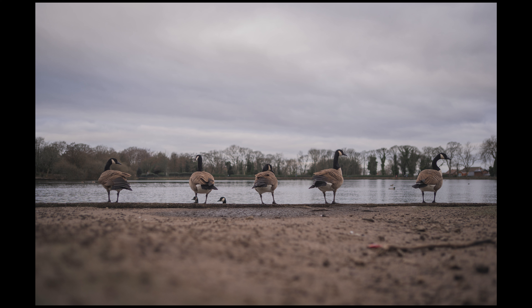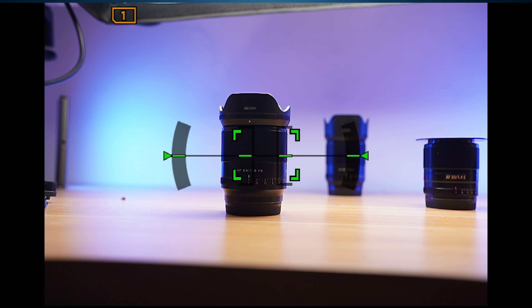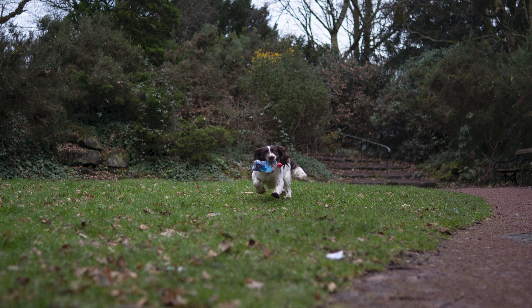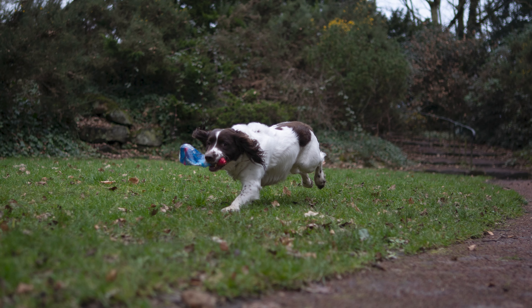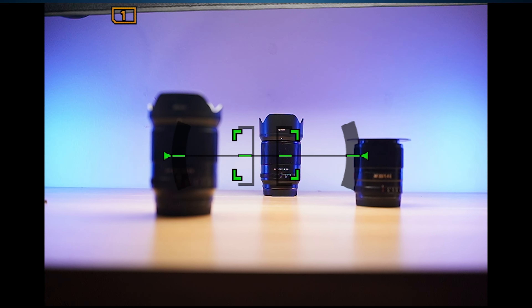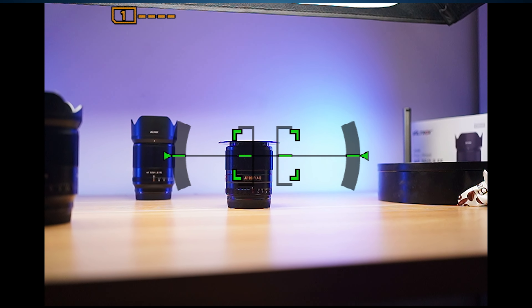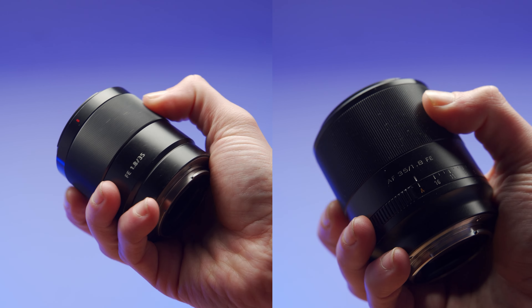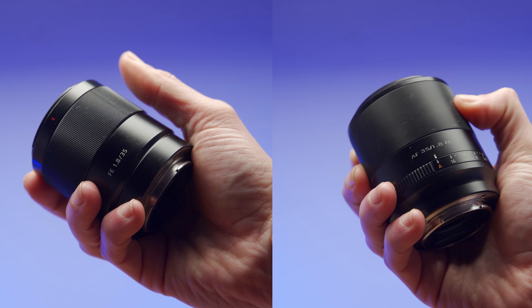Both lenses' autofocus systems are absolutely silent. The Viltrox has a leadscrew STM, which is pretty responsive when acquiring focus on still subjects, but it does struggle with faster moving subjects, especially once you get closer to the camera. Probably won't be an issue for most situations, as this is not really an action type lens, but it is worth noting. The Sony, on the other hand, is armed with a linear motor, which is quite a bit quicker at reacting to change. Both lenses also have the option of manually focusing, and not only are they both smooth functioning systems, but both are linear in travel as well — not like the annoying variable speed I noticed when I reviewed the Sony 55mm.